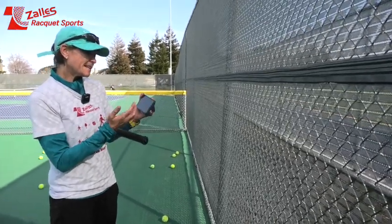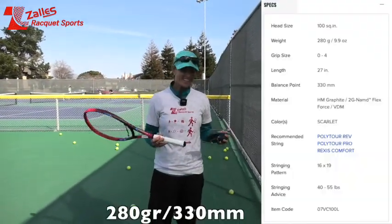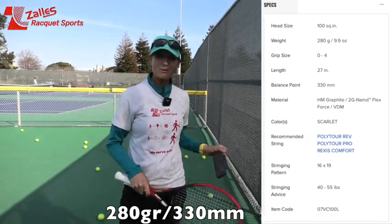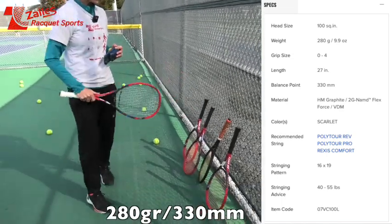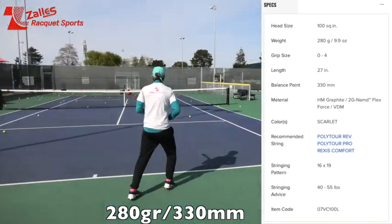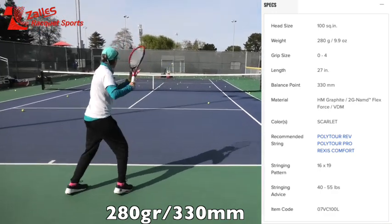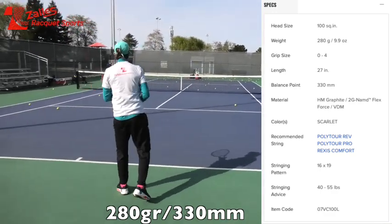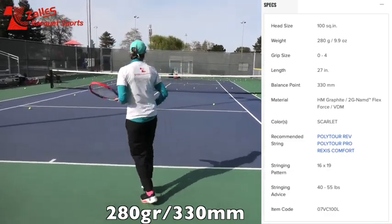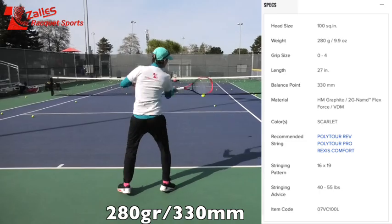Now it's the V-Core 100L. I started a new set on QMate — we're going to do about 40 shots and see how it compares to all the other models plus my Pro Staff. It's definitely lighter, I can feel it. But somehow I'm getting more depth with this one than I did with the 95. It's probably because my swing speed is travelling a little more, but I have to work hard because it is a lighter racket.